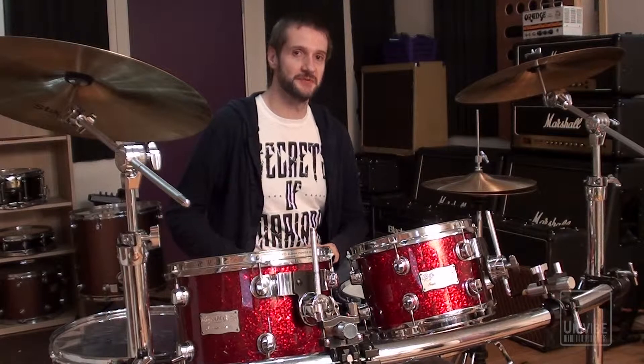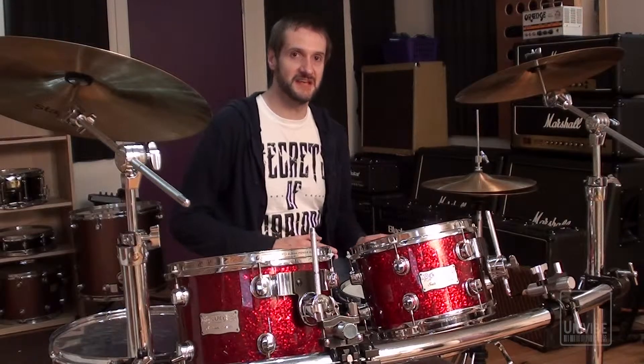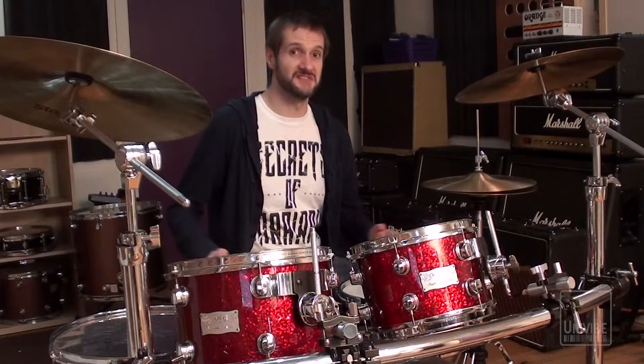So this week I'm going to show you five simple tips that can help you to improve the clarity and the separation between your drums before you've even set up a single mic.